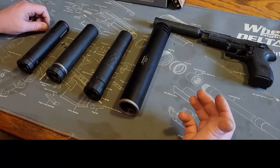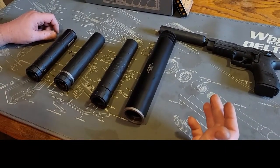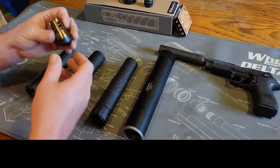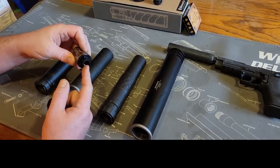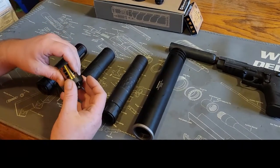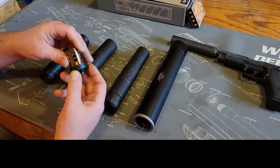I've gone with Silencer Co because the price of their components seems to be a little cheaper. Their piston housing is $129 for the Charlie series and the piston is $70, whereas Dead Air and SureFire are a little more than that — we'll get into that in a bit.